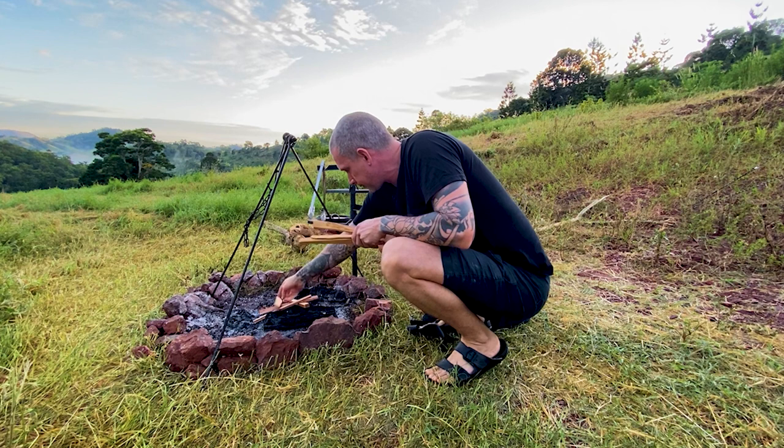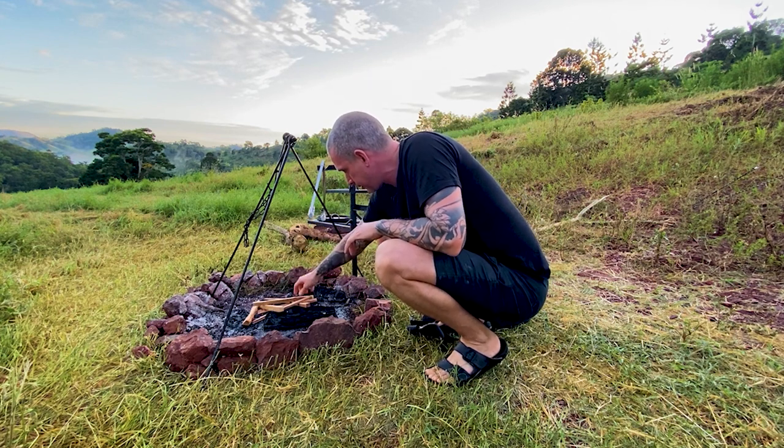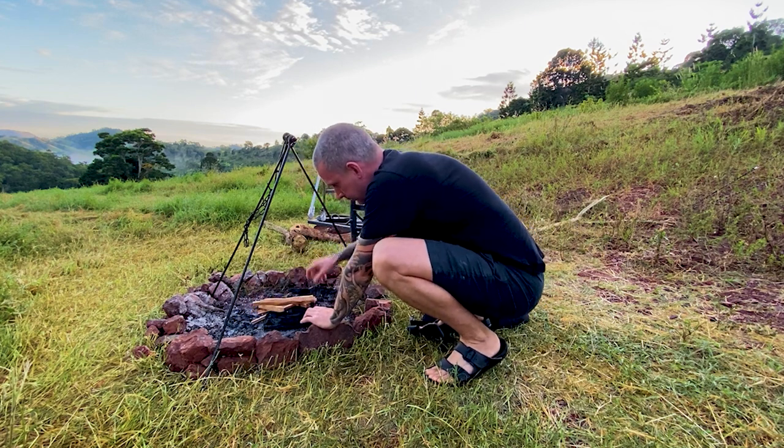Good morning — it's time to make some coffee. This is my favourite part of camping, first thing in the morning, making coffee. The sun's just come up.